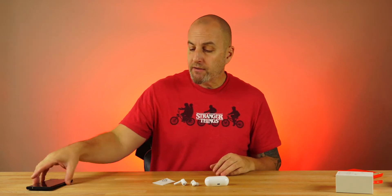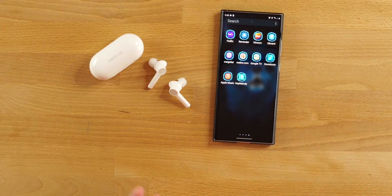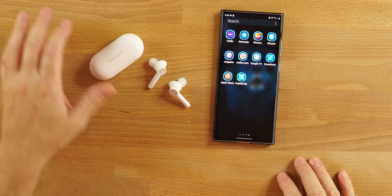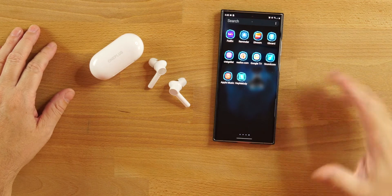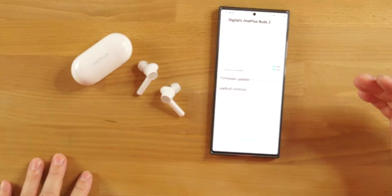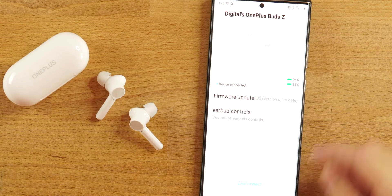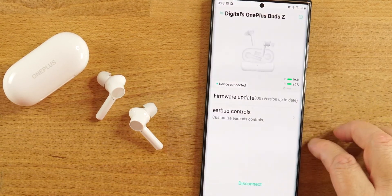Price on these is 50 bucks. To connect, you can use iPhones or Android. Just be aware that the Hey Melody app is only available on Android devices, not on iPhones. On Android, go into your Bluetooth settings first and connect that way. Once connected, open up the Hey Melody app and it will recognize your Buds Z. There are a couple different options for different pairs of earbuds inside the app.